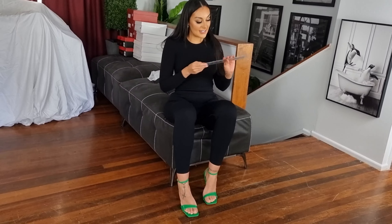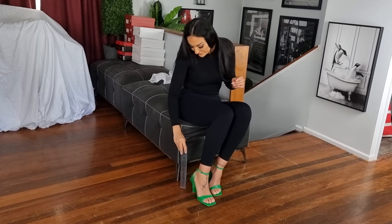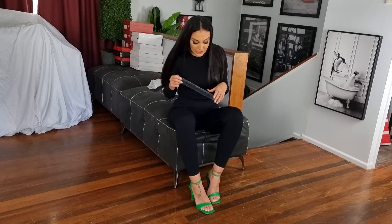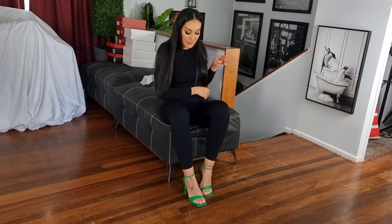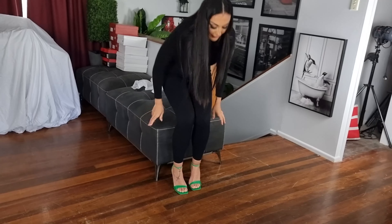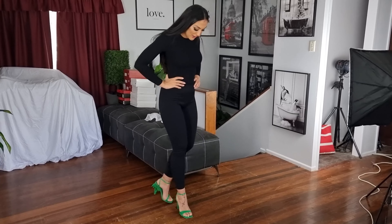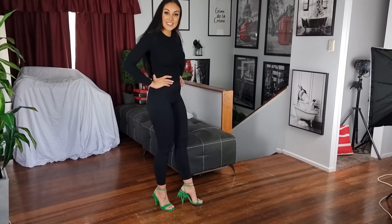Amazing — let's measure these. These are a 5 inch heel; they don't have any platform. They're a single sole. These are very comfortable; I would definitely say these are true to size.